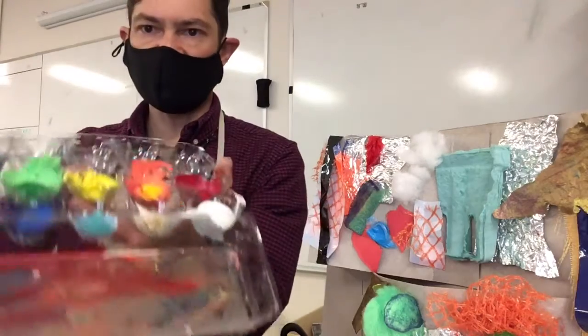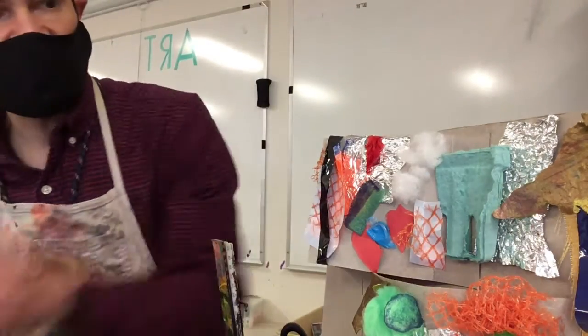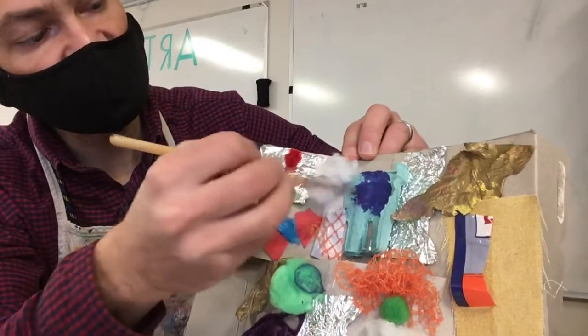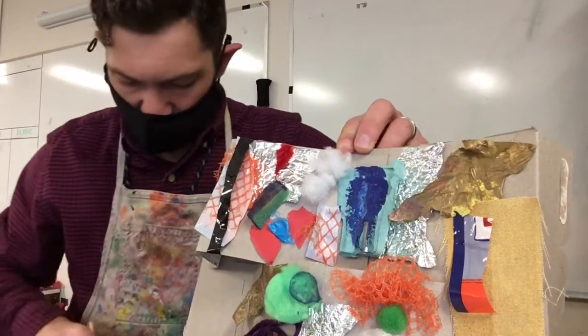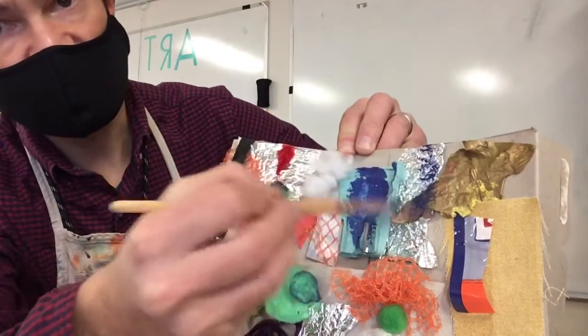The tempera paint is going to cover some of your materials better. You can see how it's covering that up, while the watercolor is going to kind of run a little bit more and still be really nice.